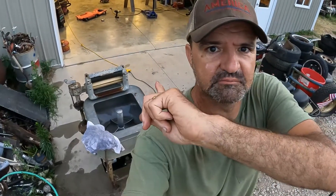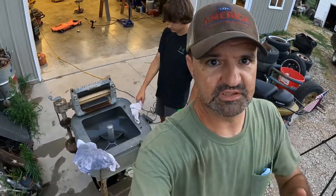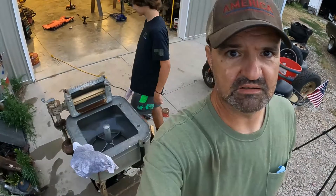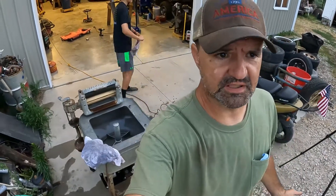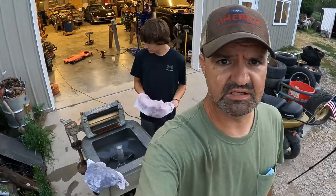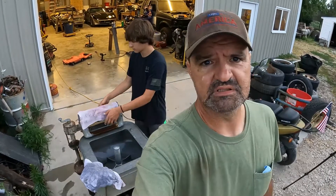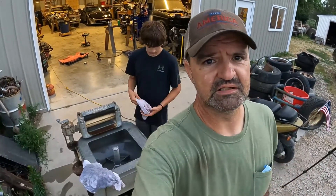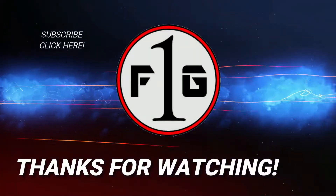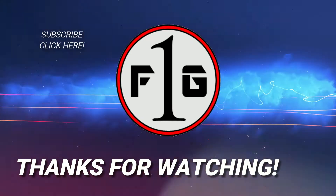The Maytag washer works! We're going to take it to car shows and show it off and just keep it around here in the shop. We might even wash some stuff in it from time to time — we need a clothesline, I suppose. It doesn't dry but it wrings out really well. Thanks for watching — like, subscribe, all that good stuff. We'll catch you on the next one. See you next time. Bye.